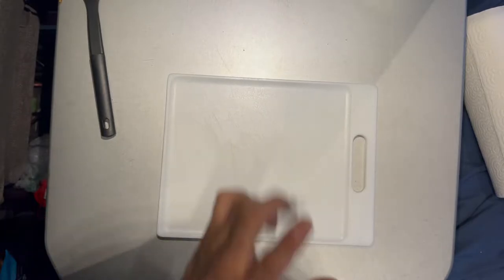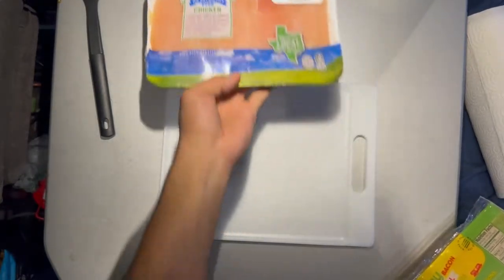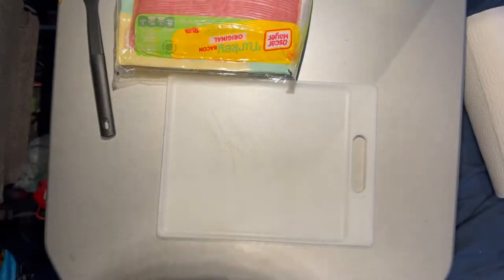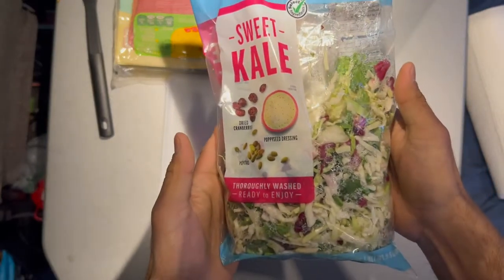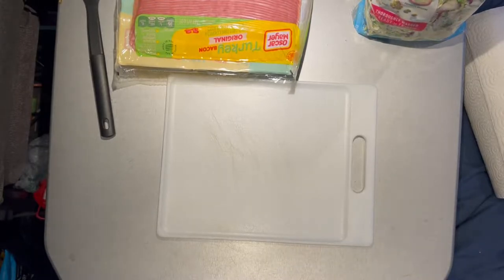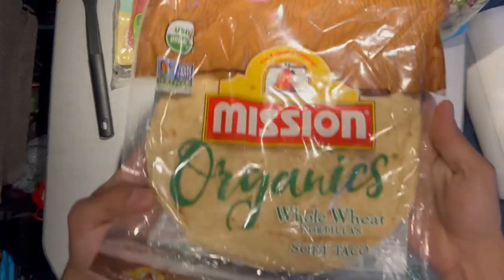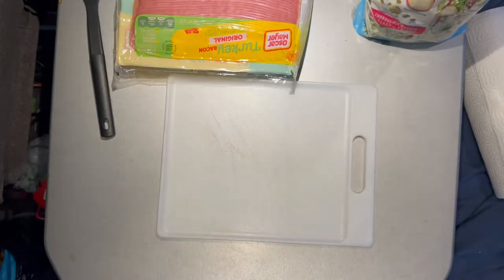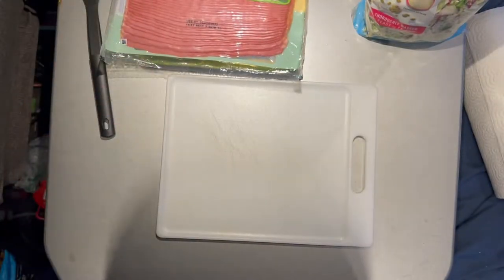It doesn't take very long to make and it consists of only four items: chicken breast, turkey bacon, a sweet kale salad mix that's already pre-made from the grocery store, and I'm going to put all the ingredients and yummy goodness on a wrap. So I'm going to be making chicken bacon ranch wraps today.